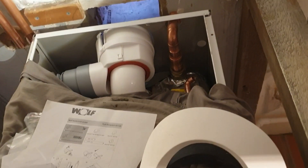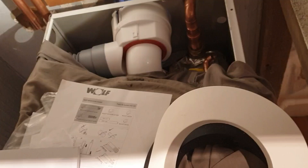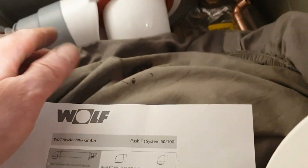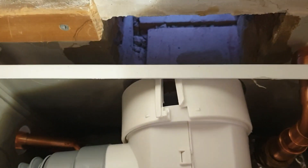Right, got a Warmflow 21 kilowatt internal boiler — never done one of these before. First of all you've got to connect the flue part to the boiler. I'm going to show you how to cut it and what I've done, so get your boiler in position.